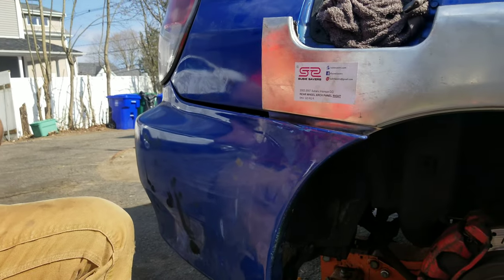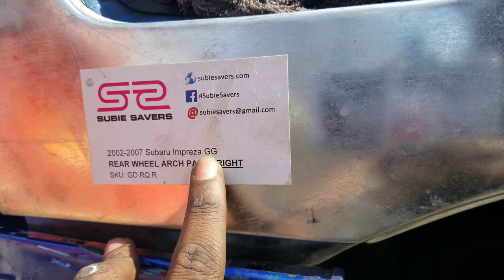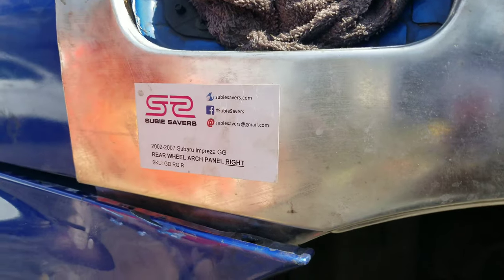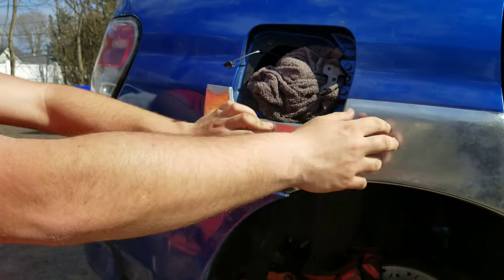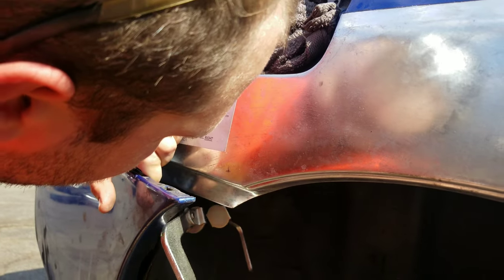I think it's really funny that they sent me this and it says it's for the GG - GG is the wagon. Originally when I got it I looked and said I ordered the GD one, but then I put it on the car and it fit perfectly, so I'm assuming these are all just universally labeled. How much did the panel cost? I want to say like 200 dollars - yeah, mine was about the same.